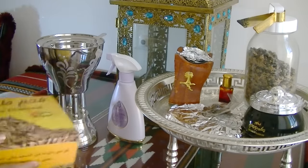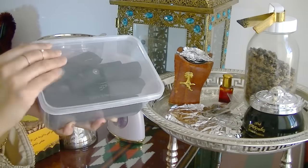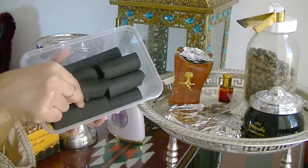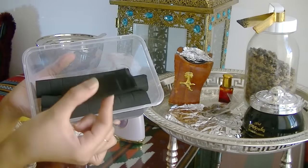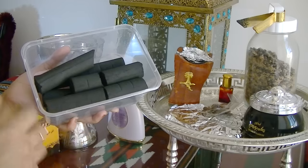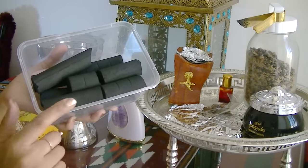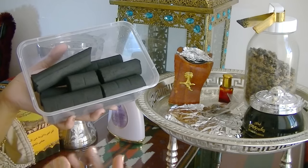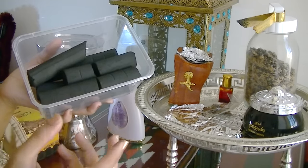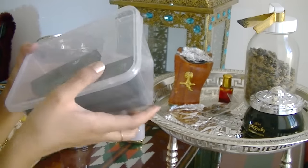The disc-shaped coals are convenient because they burn quickly and their shape helps keep the Bakhoor on top. I also have this other type of coal that my mum loves — it's the more rounded one and you literally break pieces off. She likes these because they burn a bit slower, so they don't burn the Bakhoor too quickly, and you don't get that burnt smell as soon.